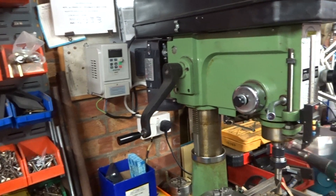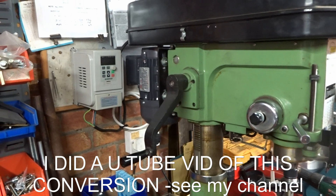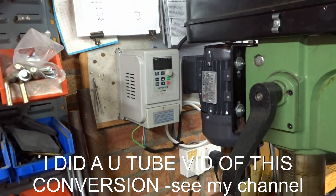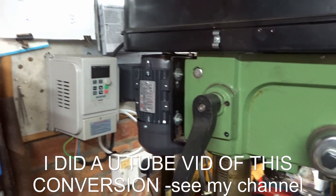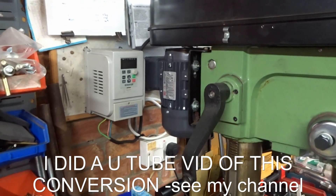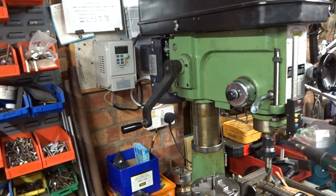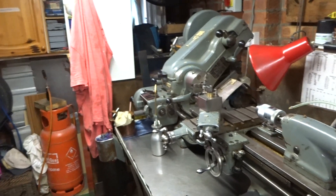I did do a three-phase conversion to my cheap old Warco mill. I think that inverter came from China, and a three-phase motor sourced from a local electrical supplier. I have to say I've been very pleased with it, hence the thought that I would convert the Myford.